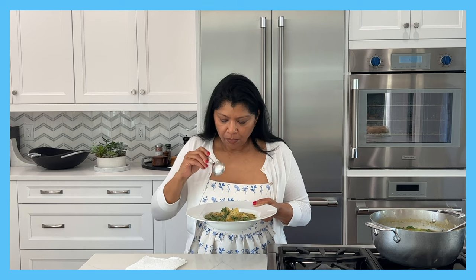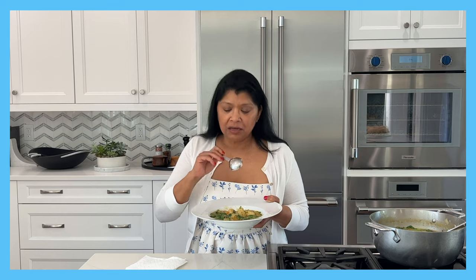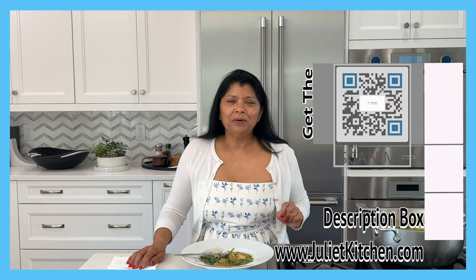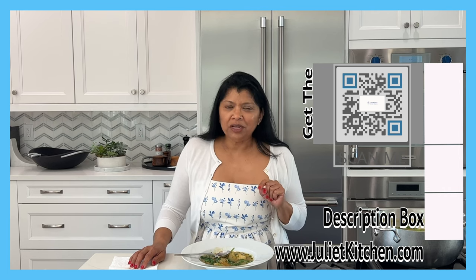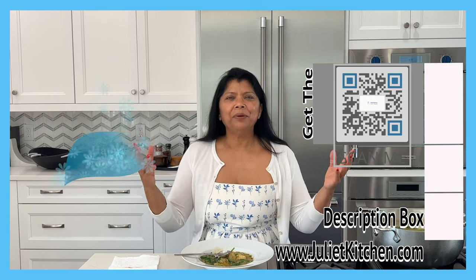Oh, heavens! This is amazing — all of these veggies are so super tender. Amazing, amazing, amazing. I do hope you'll take the time to try this recipe and love it as much as we do around here. Until next time, happy cooking!